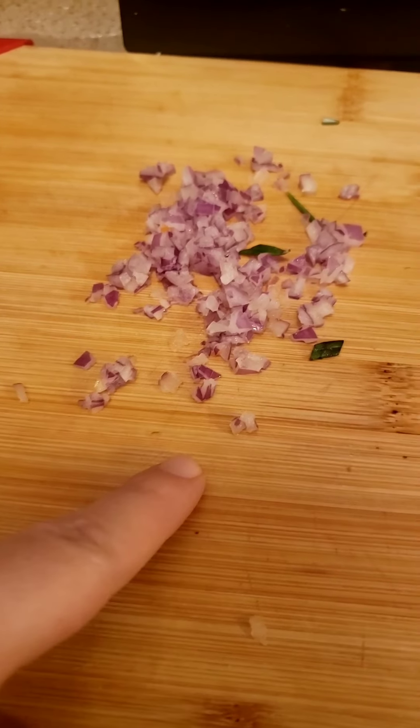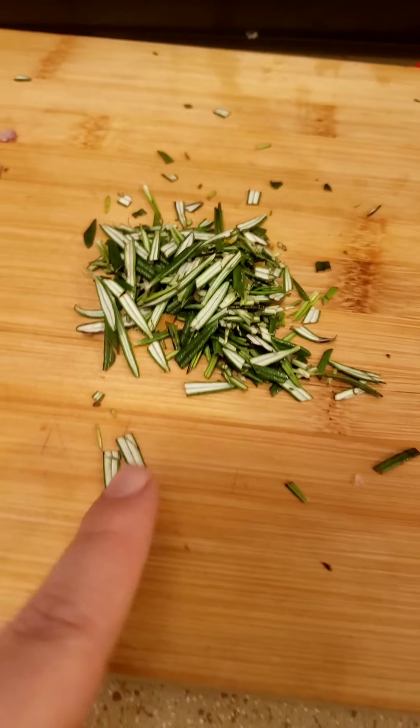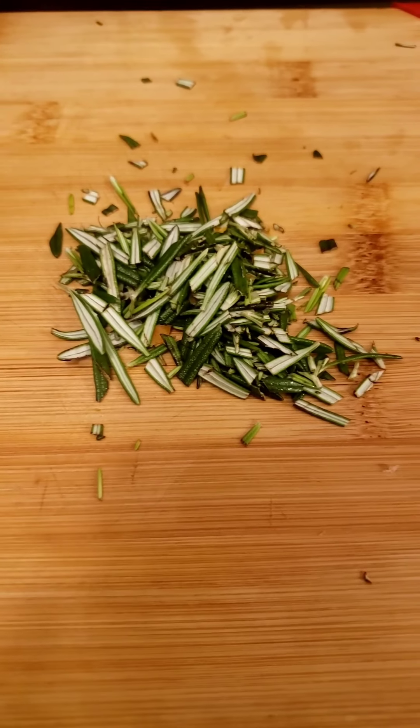Over here we have just a little bit of minced onion — my family likes onion, but not all of them. And then we have some chopped rosemary. This comes in the package if you get the HelloFresh; if you don't prefer it, that's fine.